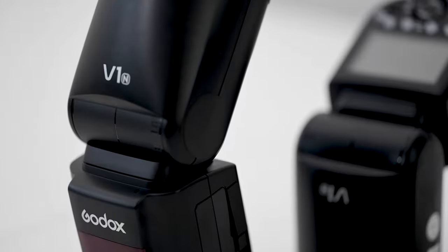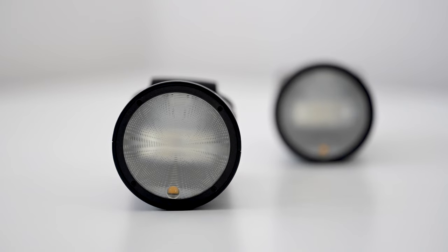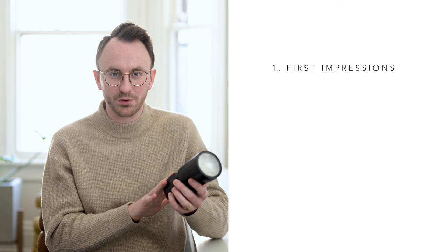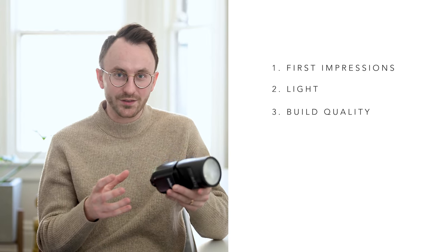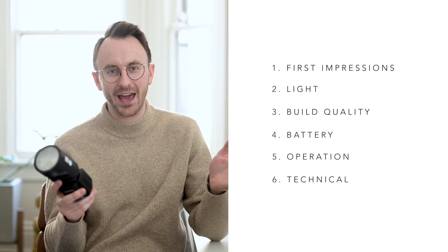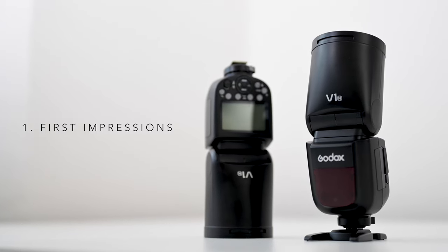As I started looking around, I came across reviews of the V1. The main thing that caught my eye was its similarity to the Profoto speedlight. The categories I'm going to go through in this review are: overall first impressions, the light, the build, the battery, the operation, and finally the technical category — those little things that either really bother me or really delight me after years of shooting with flash.